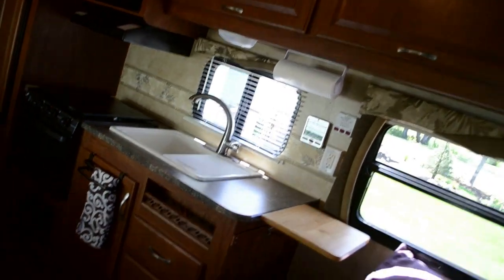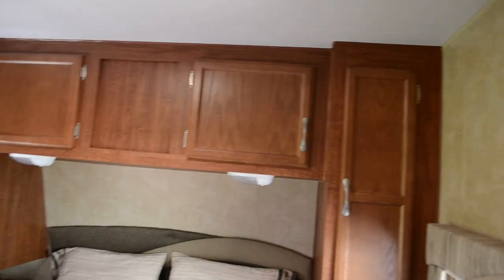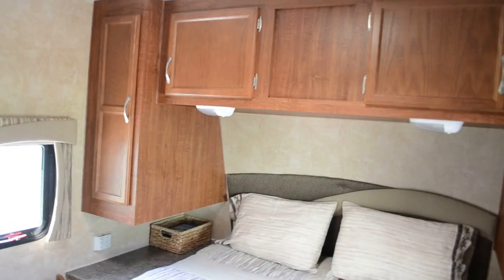We've really enjoyed this travel trailer. It's kind of sad to sell it, but everything comes to an end. Anyway, thanks for watching. Bye.